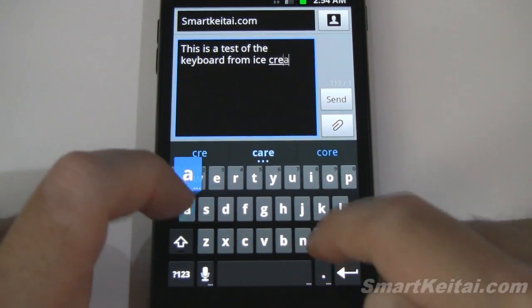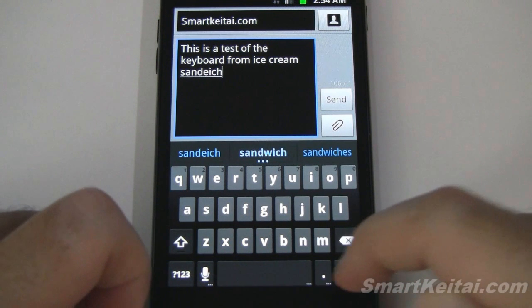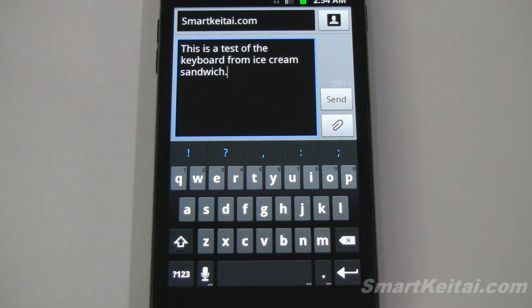Ice Cream Sandwich. So this is a test of the keyboard from Ice Cream Sandwich. As you can see, it works very well. The suggesting and correcting features have definitely been improved since Gingerbread, so you'll definitely want to check it out if you're a fan of those features.